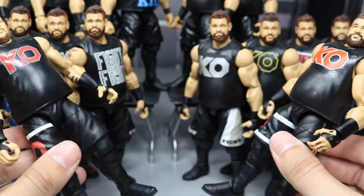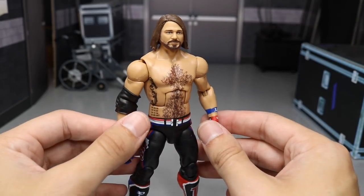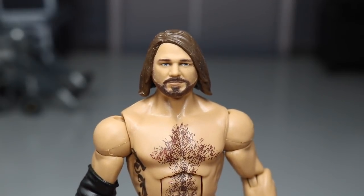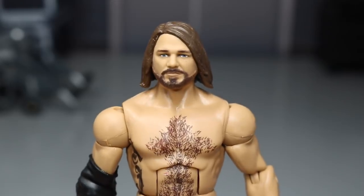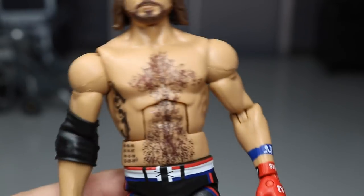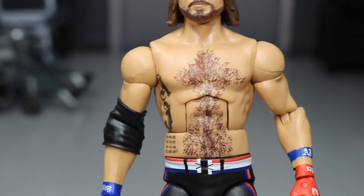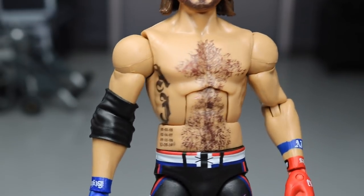Now let's take a look at AJ Styles. There are a lot more positives than Kevin Owens, even though I love Kevin Owens — one of my favorite wrestlers in the world. AJ Styles is too, but this figure does not have the problems that Kevin Owens does. Look at this head scan — that is freaking beautiful. It's like they took the Elite 56 and made it more realistic. The beard looks great, the face scan looks great, got that longer hair going on. The only gripe might be that it looks slightly flat at certain angles, but it is a great looking AJ Styles head scan.